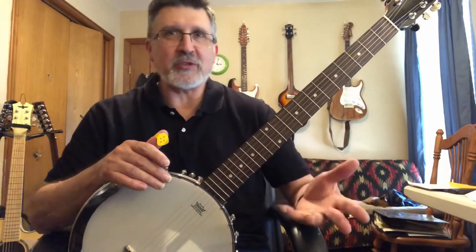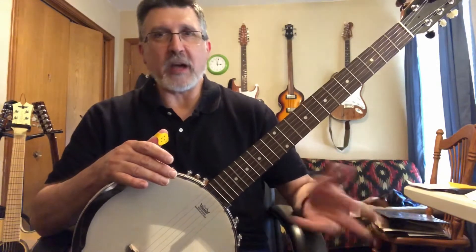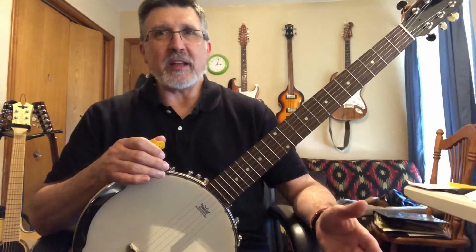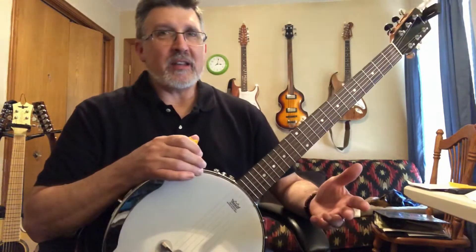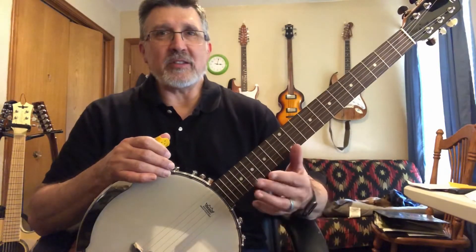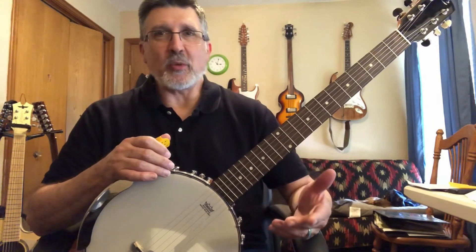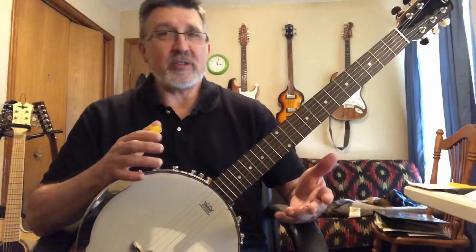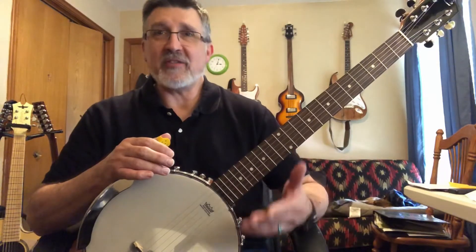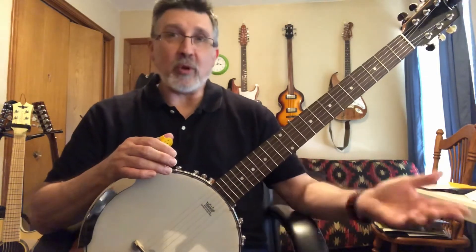When you get a guitar banjo — a banjitar or whatever you want to call it — it's tuned just like a guitar, E-A-D-G-B-E from low to high. You end up with this kind of clunky, semi-guitar sound with a little bit of banjo tone in it, but it's not very realistic sounding because it sounds more like a guitar than a banjo. The lower strings tend to not resonate well with the tension on the banjo head. The lower notes, particularly with the wound strings, just kind of go plonk. The bottom two strings, the A string and the low E string, are tuned way below what a banjo would normally go.